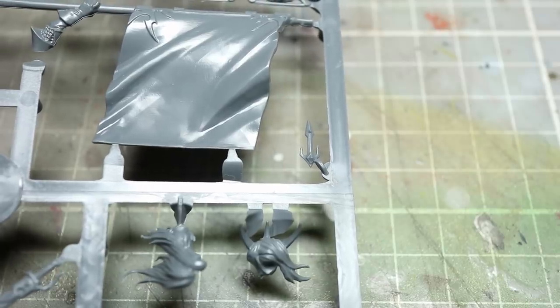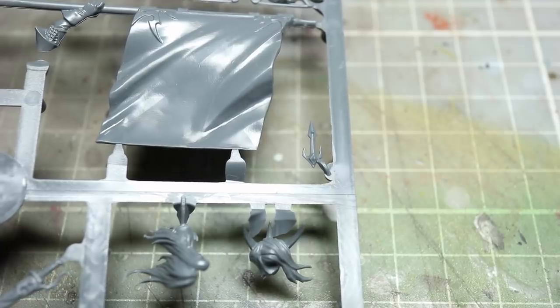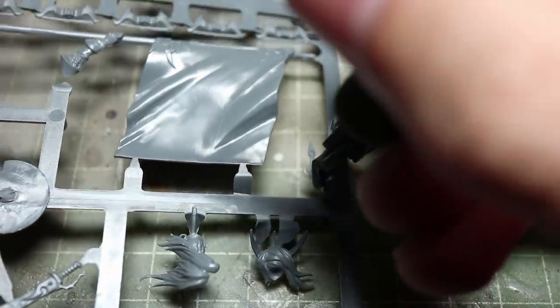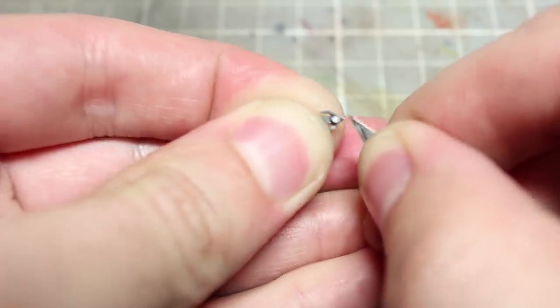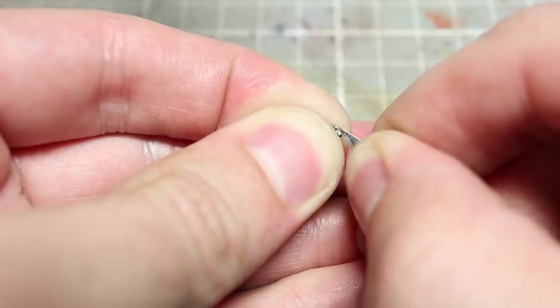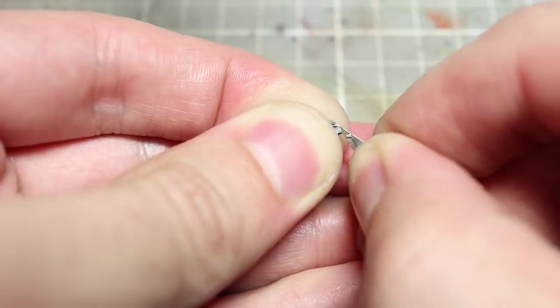With the knife completed we're now going to be adding some adornments to our helmet, and for this we're going to go back to the Dark Elf Corsairs sprue. You'll want to locate one of the small crest items and remove it from the sprue. Once removed, you'll then want to cut away or file down the small knob on the rear side of this component. This will ensure that we get a flush fit when we press it against the helmet in the next step.